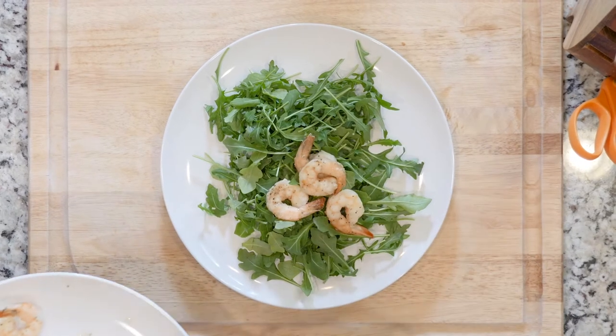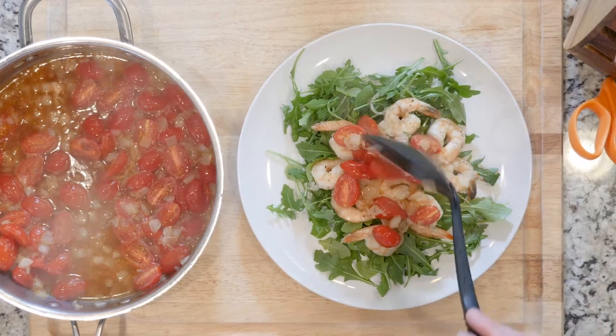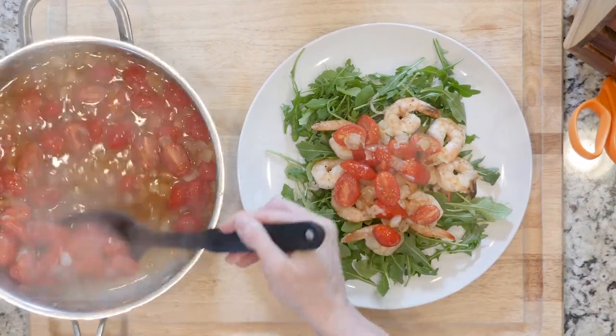Place a handful of arugula on a plate, top with some shrimp, and spoon some tomatoes and a little liquid on top. Dig in.